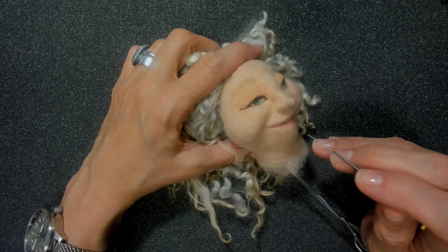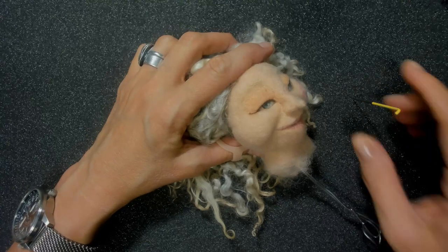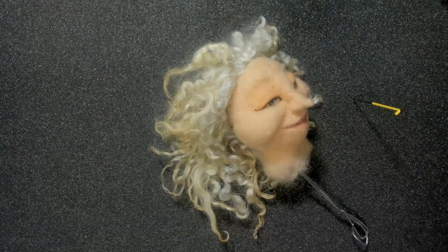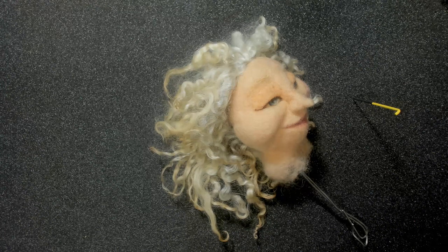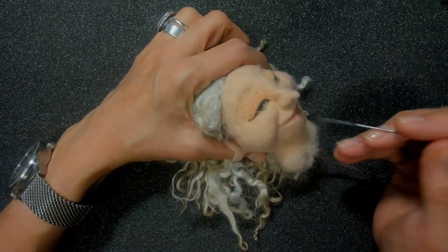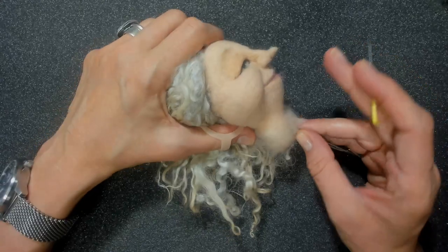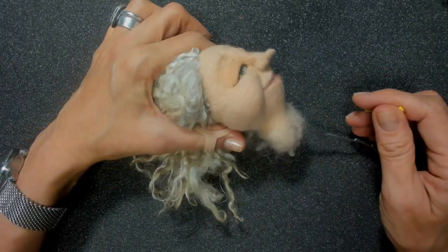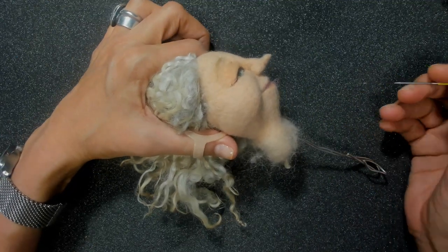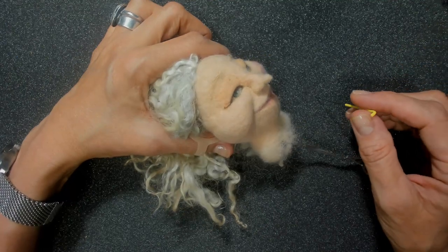Hey guys, this is Marie of Living Felt. During our Felt Along, someone asked if I would please share how I hold my needle when I am finishing a surface. If you're brand new to needle felting, what they mean by finishing is that final going over of a surface to make sure it's all smooth. People often also ask how to get rid of needle marks or hairiness, so I thought I would address all those things in one quick tutorial.